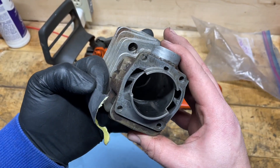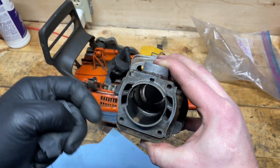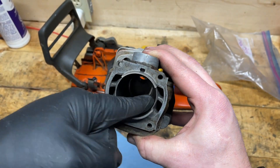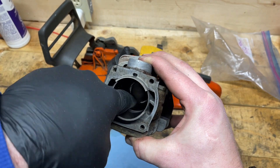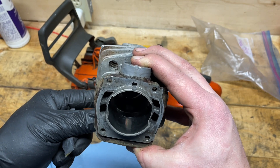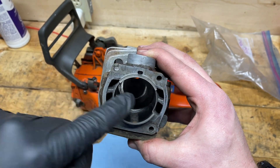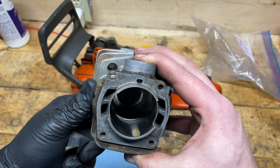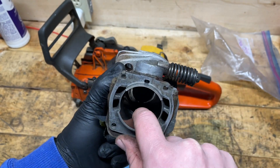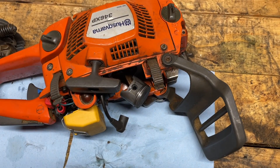As I wrap up with the 600 grit sandpaper, you can see this has come out a lot smoother now. It's not perfect — there will still be some very minute edges in here — but I'm going to give this a try and see how it works. If I sand any more, I'm concerned I will lose compression and may just be looking at a replacement kit, but this looks okay to try at this point.